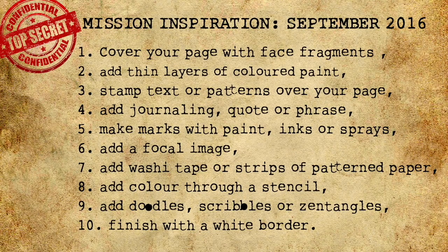Welcome Art Agent Specialists. Your mission for September, should you wish to accept it, is as follows. Step one: cover your page with face fragments. Step two: add thin layers of colored paint. Step three: stamp text or patterns over your page. Step four: add journaling, quotes or a phrase. Step five: make marks with paint, inks or sprays.